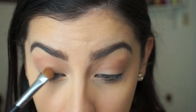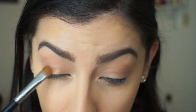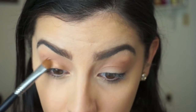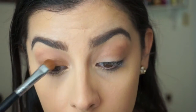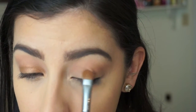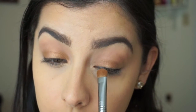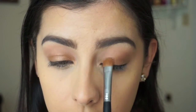Next I'm going to take this Maybelline Quad — I'll leave the name of it down below — and just take this bronzy color and pack it on my lid. This bronzy color is really going to make my brown eyes stand out, and that's the main focus of the look. I use a small shader brush so it stays on my lid and doesn't go past it.